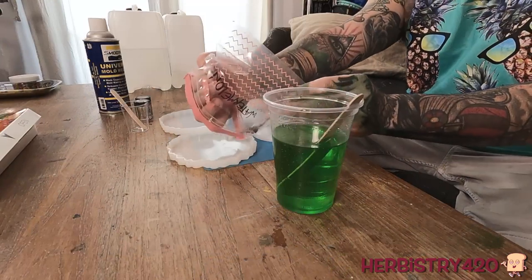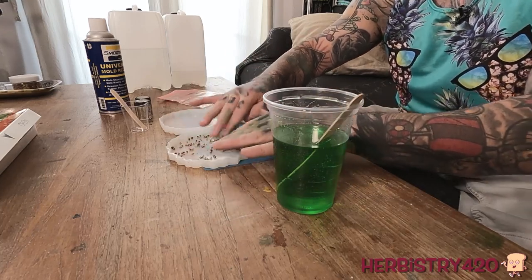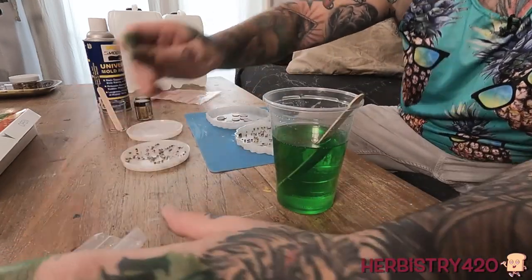We are going to take a bunch of seeds and fill the bottom of this with some seeds, and then put some seeds in here. Once we pour the resin in, where this stuff is, is where it's going to stay. Let's go ahead and take some of these coins - these are one cent euro coins. You could use whatever you want: one cent US, one cent wherever you're from. I'm going to try to place them so that they're all close to each other. They don't have to be touching.